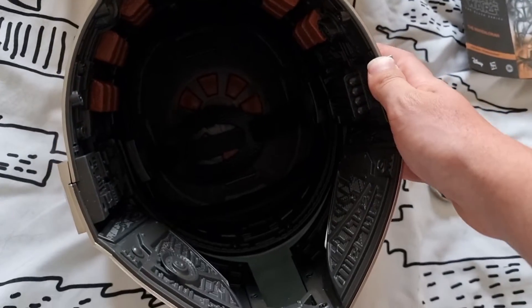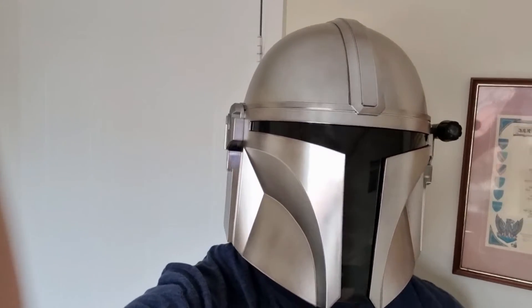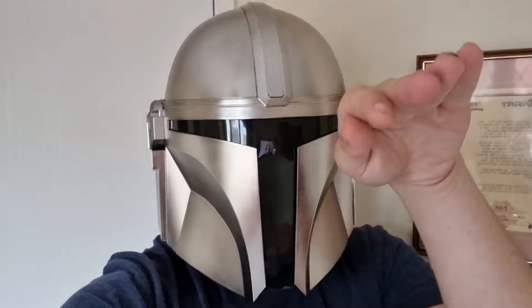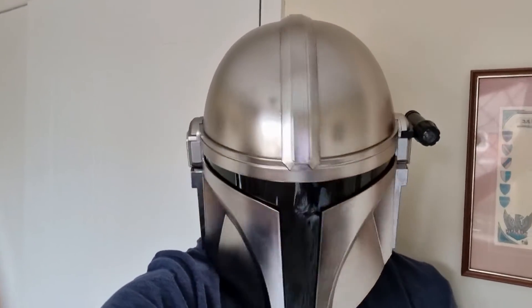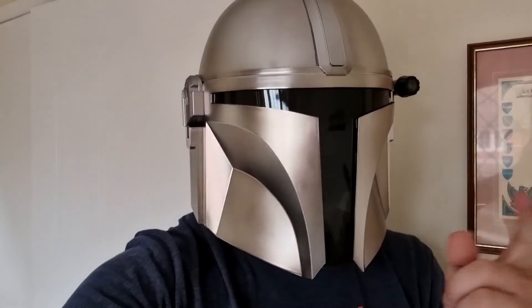I'll stick the helmet on and show you what it looks like on a person. What I love about this helmet is that I can see quite clearly looking outward and a little bit to the side. You can't really see anything out to the far sides, but that's a given. One thing you do need to be aware of, especially if you're wearing this out at maybe a children's party - they can still see your mouth, so watch what you say.